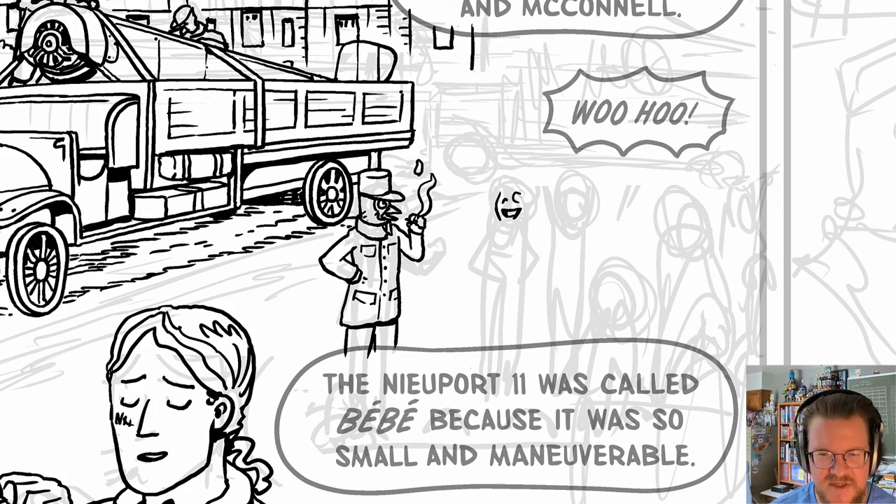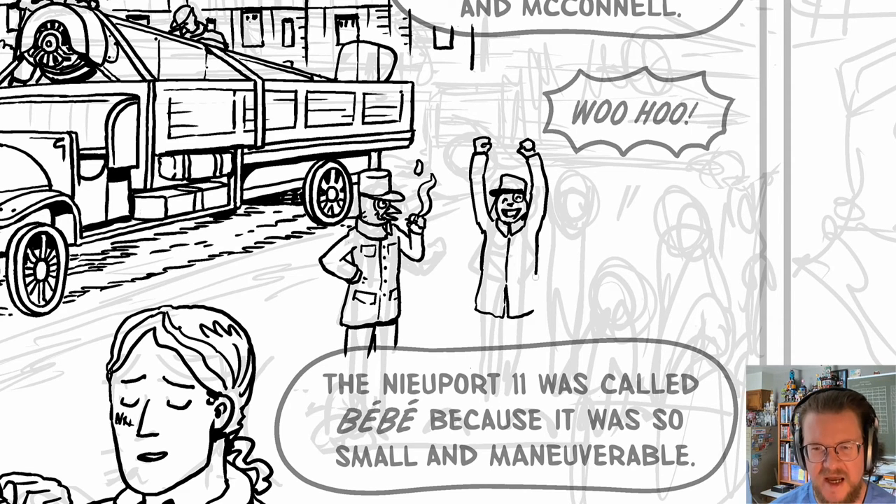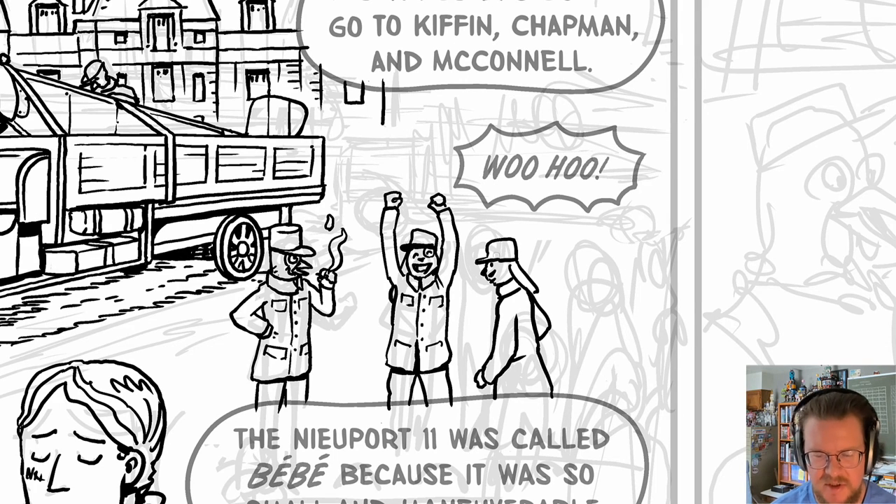My French officer always has a little cigarette that he's smoking. Don't smoke, kids — it's not good for you. That said, it's fun to draw people smoking cigarettes. Everybody's free to draw smoking, just don't smoke. Anyway, here are all my American pilots.